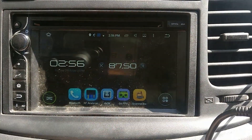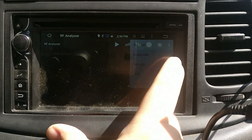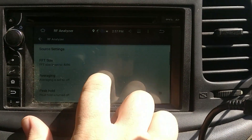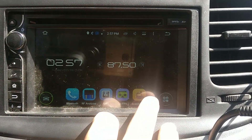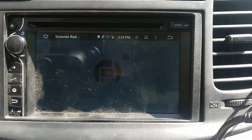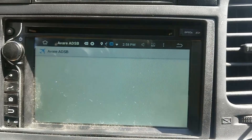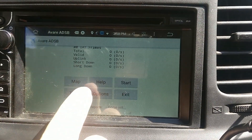Continuing with the SDR software in the vehicle, we have the Android tablet in the center console. Among many applications, I run things such as RF Analyzer, which is an Android app very similar to SDR Sharp on Windows. I also use this for the Scanner Radio application that allows me to pipe in audio from third-party radio sources found online. In addition, I can also track aircraft in real-time using an Android app on the tablet.